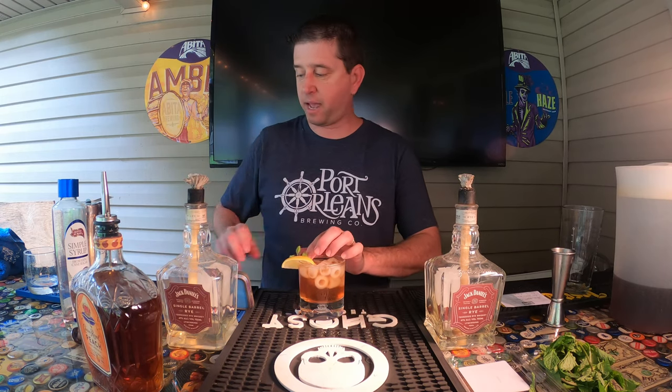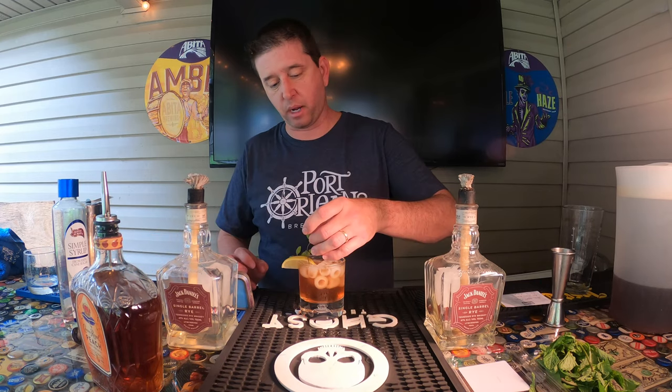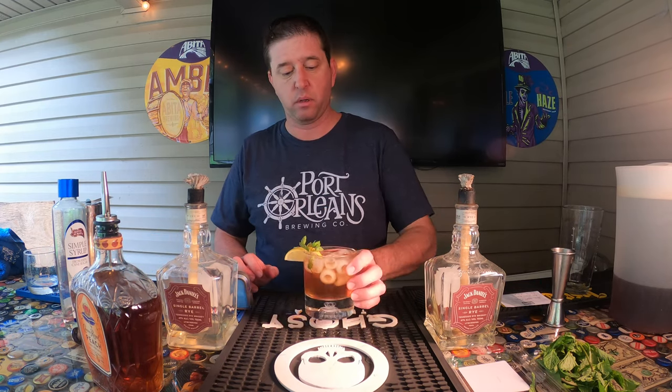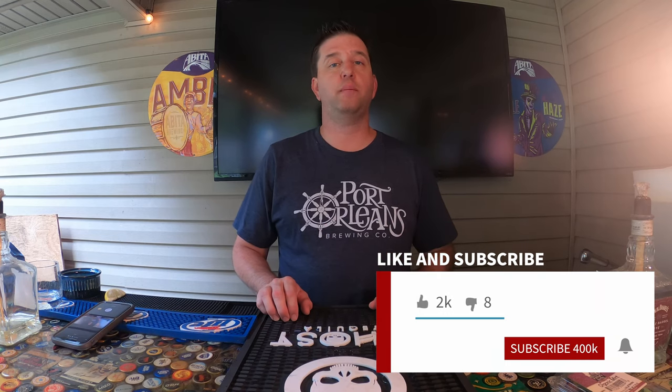Garnish with the lemon and a couple of extra mint sprigs if you have them. If you have some larger ones you might want to express them — these are little tiny ones out of my garden that I personally grow. And there you go: Crown Royal Peach Sweet Tea.